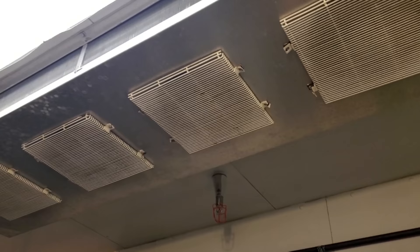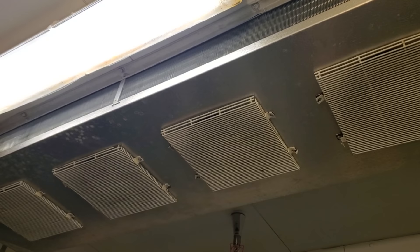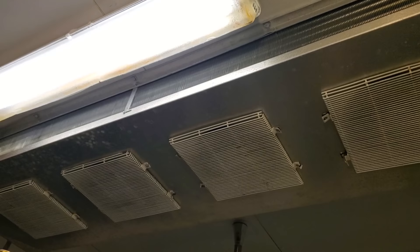We've got complaints about warm beer taps. I'm in the beer walk-in right now investigating, and it is about 37 degrees in here. Whenever you have a beer foaming issue or warm beer pouring out the taps, you always want to start with the beer walk-in. No issues in here — nice and cold.